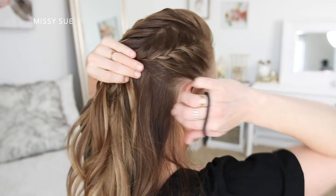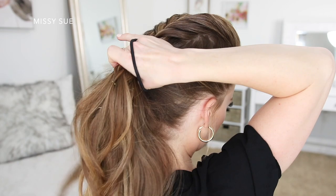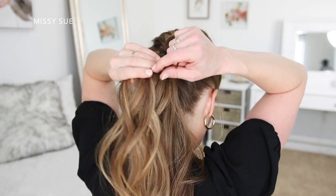Then when all of the braids are done, I'm going to combine all of my hair together, including the ends from all three braids, and tie it all together using a hairband. And once it's all tied off, I can remove the bobby pins from the ends of the braids.